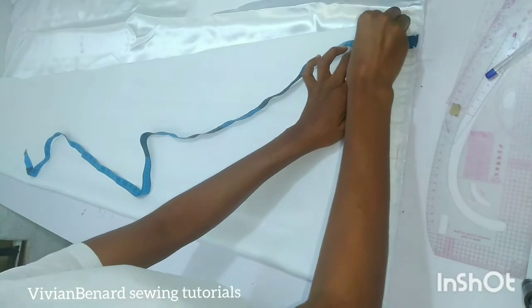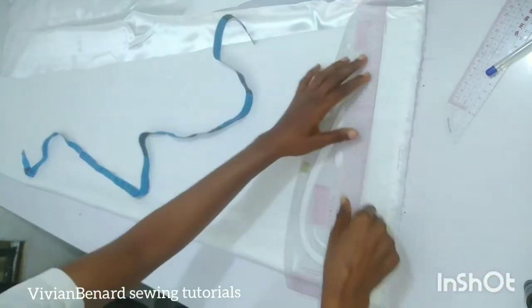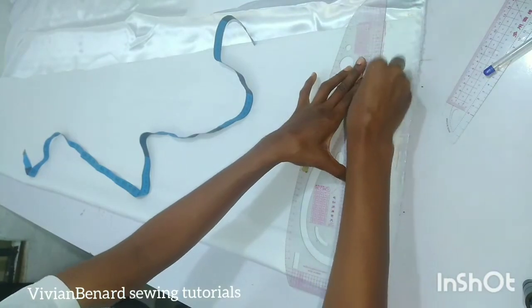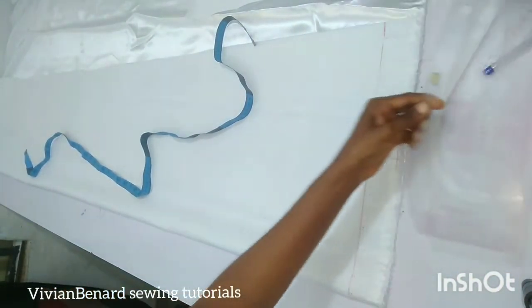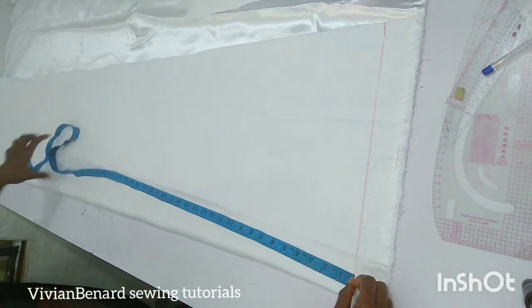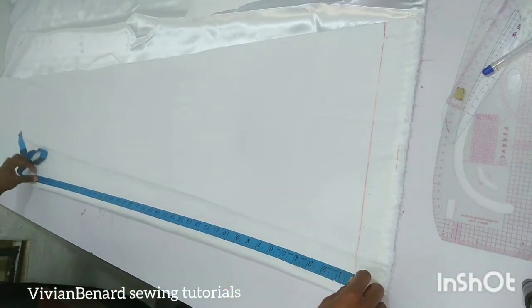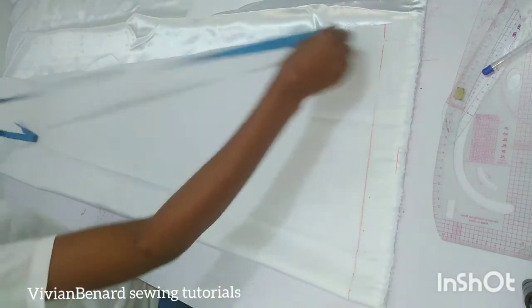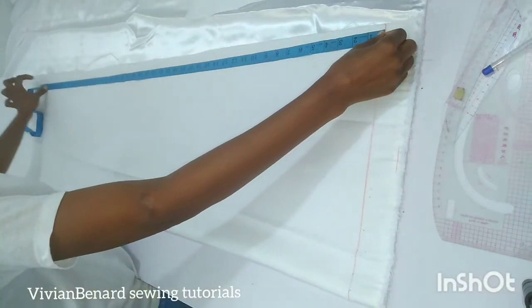I'm going to connect that with a horizontal line. After that, I'm going to mark the length of the dress I'm making. The length is 41 inches, and I'm going to mark it all the way and connect it with a horizontal line.